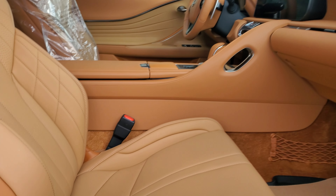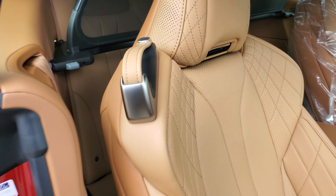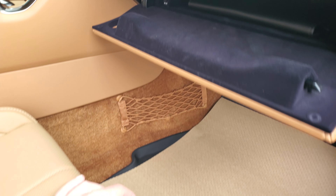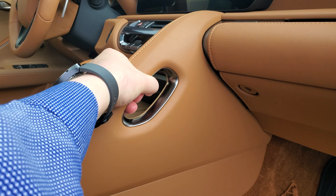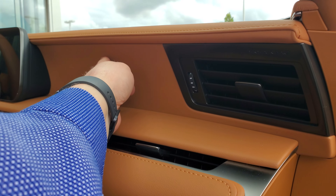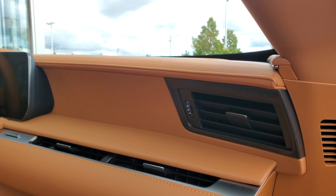It's got soft touch leather on the doors, full leather seats that are heated and cooled with vents up top, power driver and passenger seat. Push this button here and it drops your glove box down — you've got your quick manual and everything in there. It's also got the soft touch dash and this is all hand stitching done by hand.